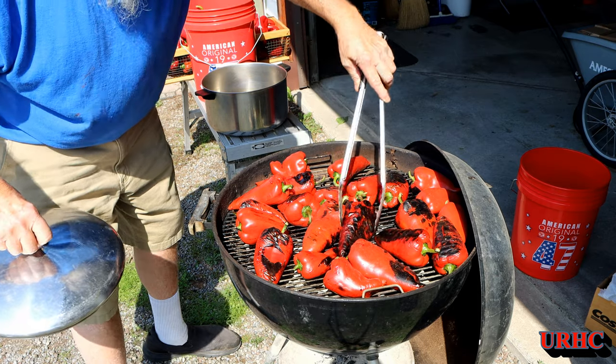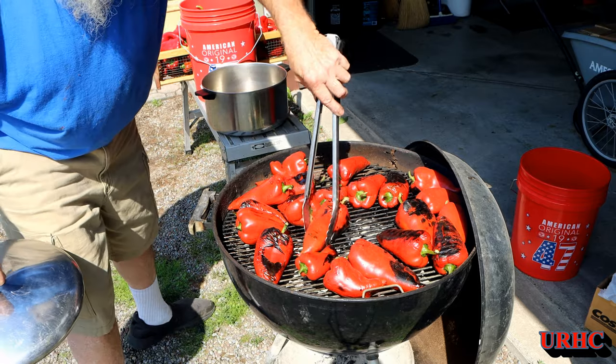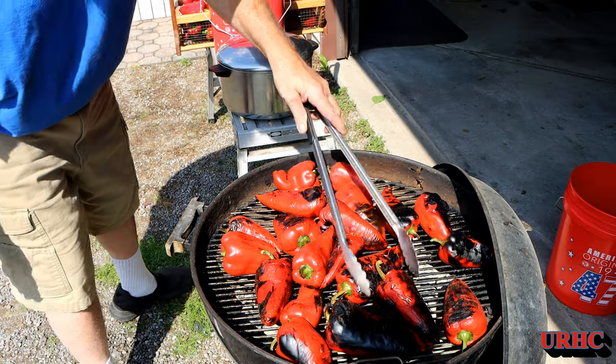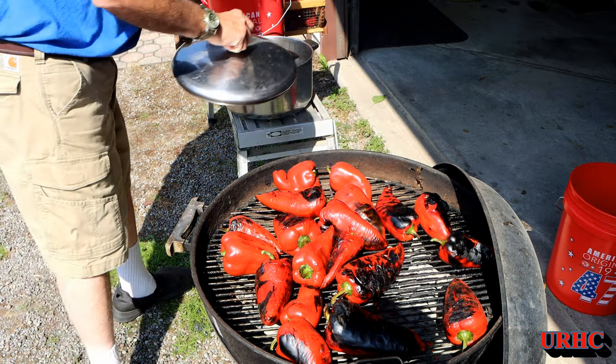Once blistered, they're ready to put in the pot and just let them steam for a while. I used to use plastic bags but they were a pain and didn't work as well, and they made a mess. Now I just use big pots, put them in there and let them all steam together — that really helps get the skin off.